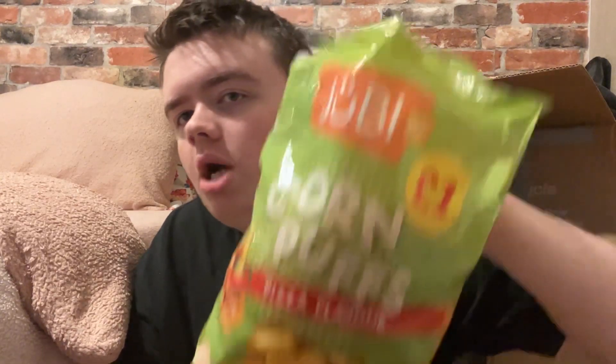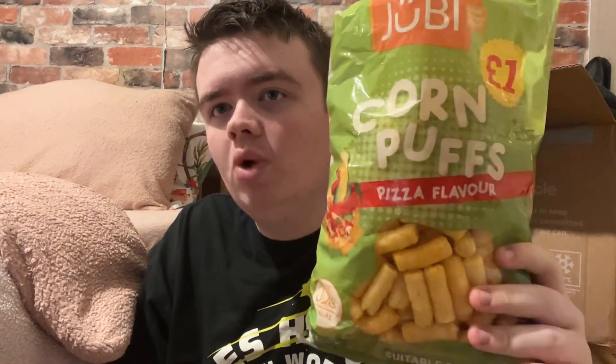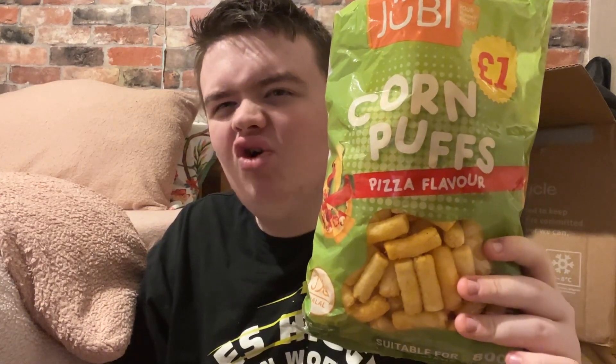It's a bloody disaster. Tastes like nothing - guys, don't get these, save yourself a quid. That's the worst corn flavor I've ever tasted on my channel. See you for the next review.